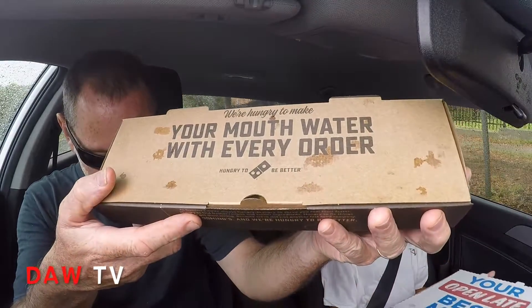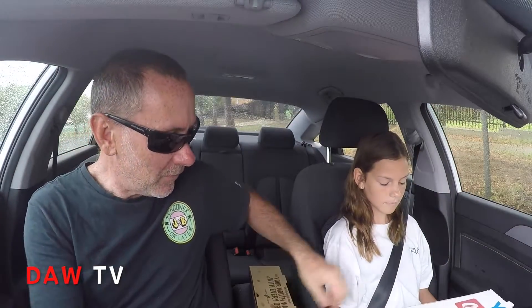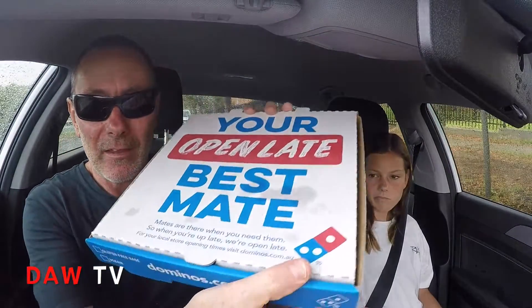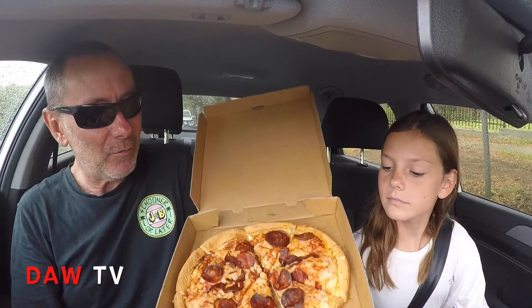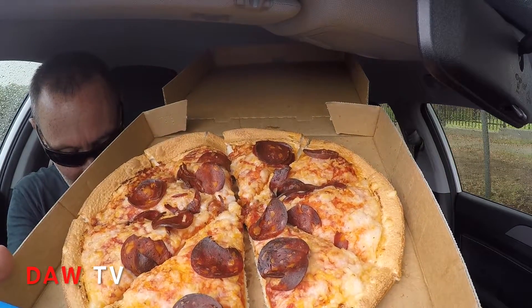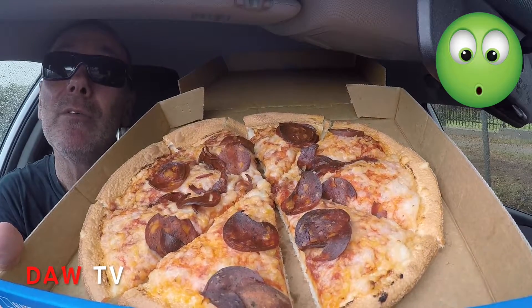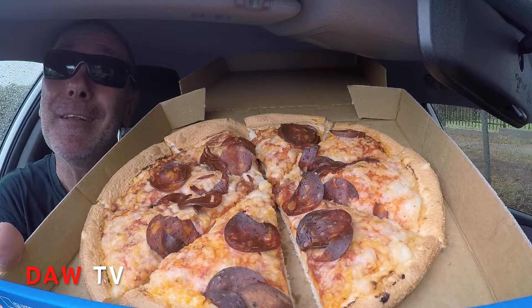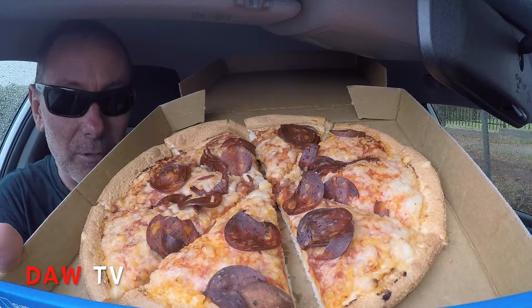We've got our vegan cheesy garlic bread, which looks all right I reckon, and we've got our vegan pepperoni pizza. I'm interested in this, I can't wait. Ready for the reveal guys? There it is! It does look like pepperoni - check that out guys. Vegan pepperoni, it's a little bit darker than normal. Smells all right though.